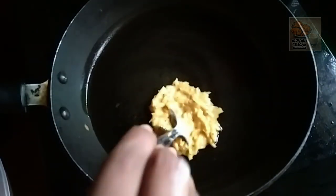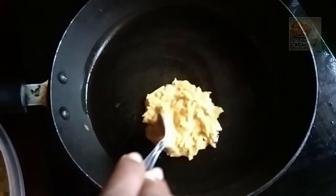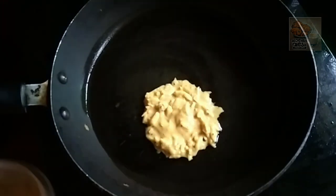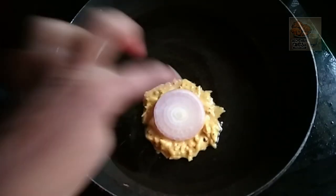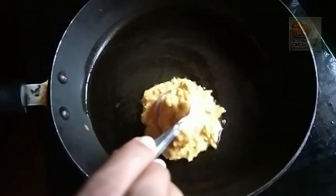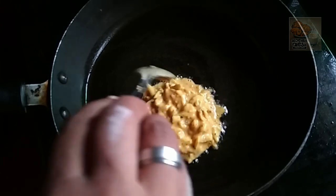I am going to make a small round shape and add some thickness. I will take a small bowl and fill it.